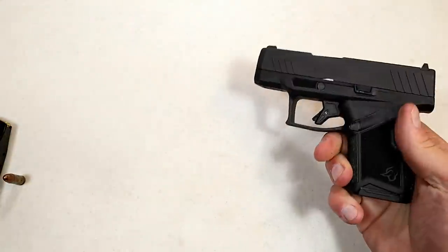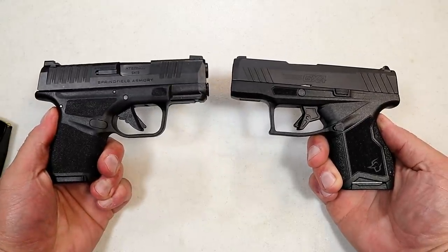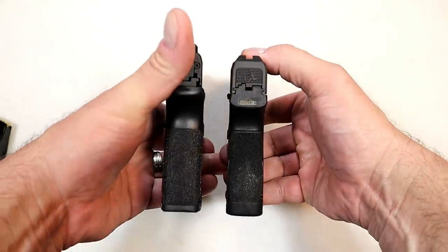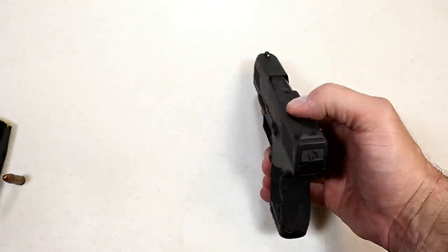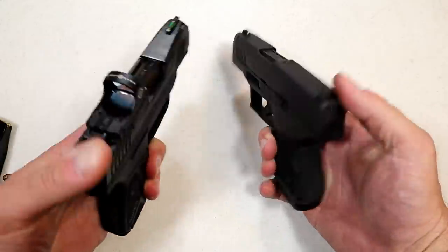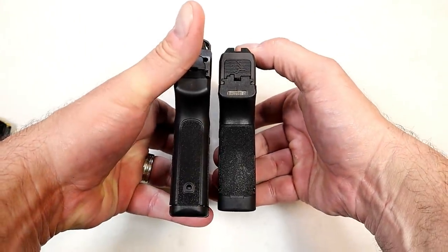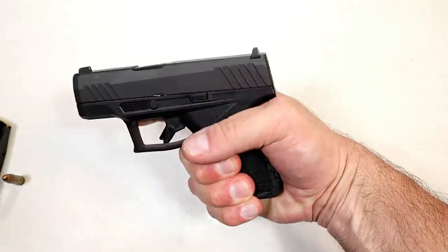Let's compare it with the Springfield Hellcat for a size comparison of these small double-stack 9mm handguns. Looking at the slide length — just a hair shorter with the GX-4 — and the grip length looks pretty identical. How about the Ruger Max 9? GX-4 on the right, Ruger Max 9 on the left. Looking at the slide length, just a little bit shorter with the GX-4, and just a little bit shorter on the grip — you're looking at two-finger contact.